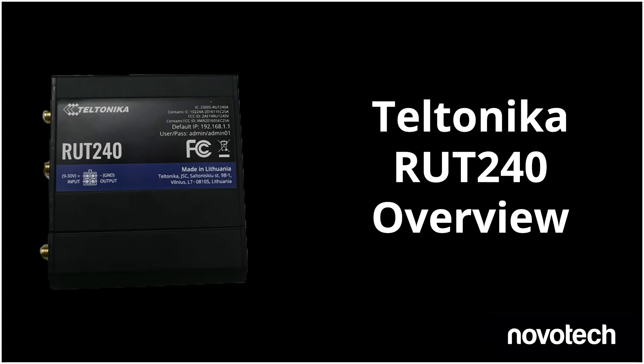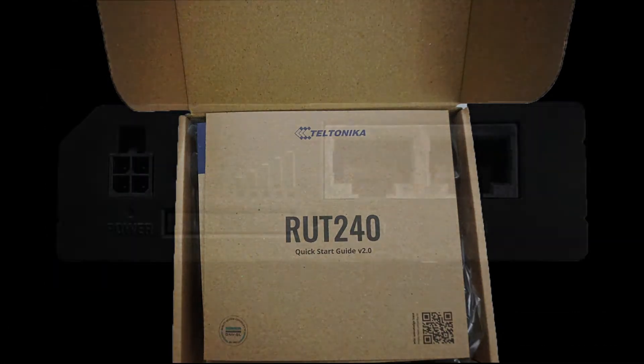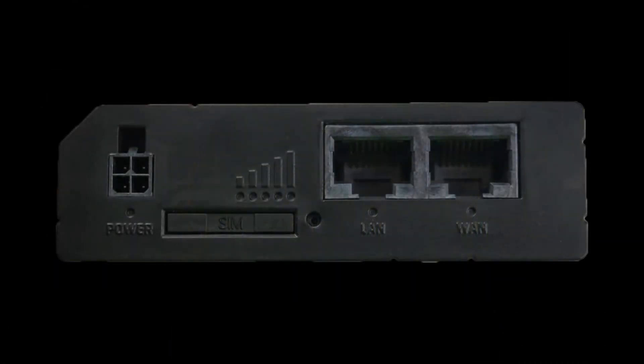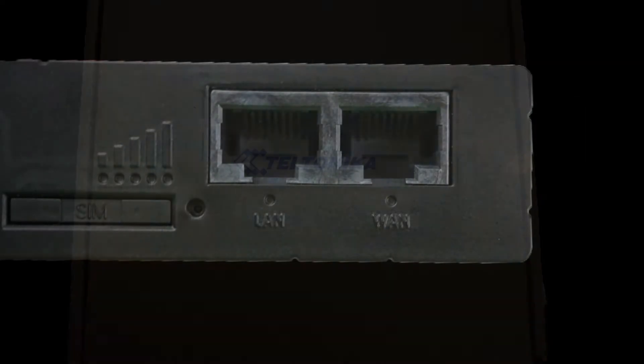In this short video we'll look at the RUT240 from Teltonika. We will go over what comes in the box, walk through the different features on the router, and cover the functionality of the LED lights.